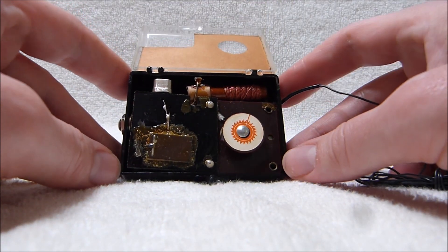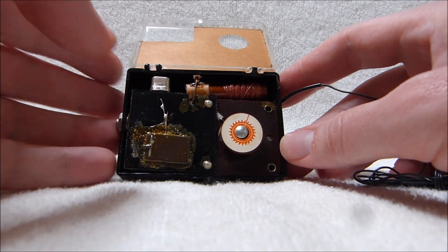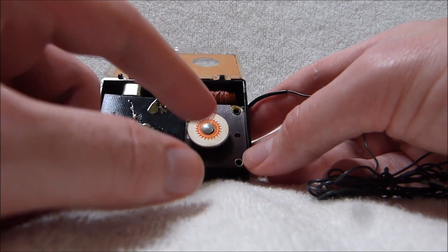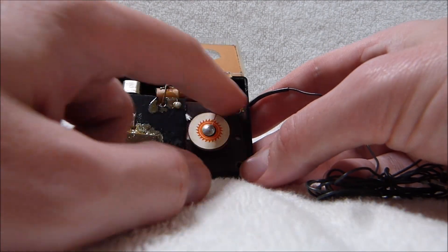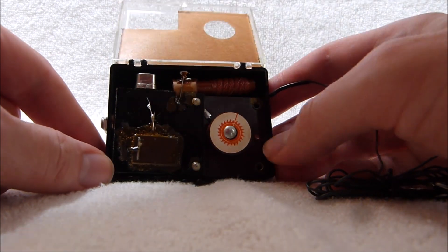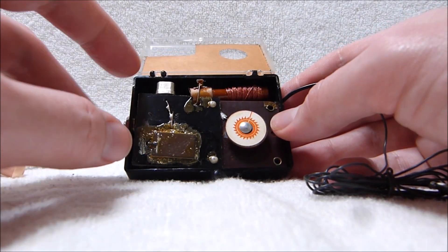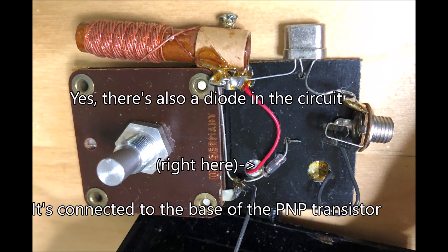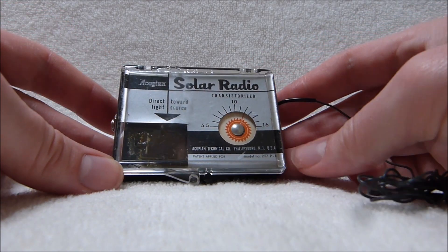Because honestly, it's a historical novelty more than anything else. There isn't too much back there. The major components are all visible here. There's the antenna coil, and I believe there's also a diode back there, although I'll have to consult the picture myself. Well, thanks for watching.